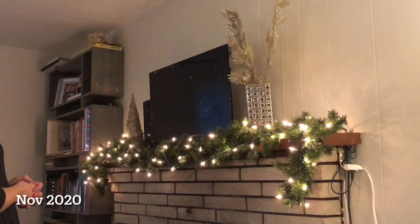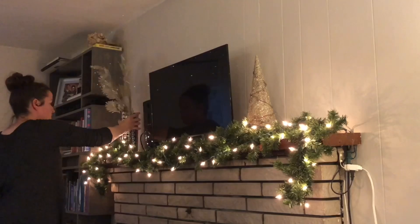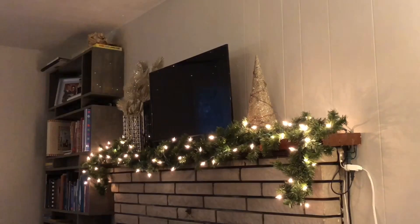Hey everyone, it's Katie. Welcome to my channel. Welcome to Christmas in July. This footage is actually from Christmas 2020 and we are starting with Victor and I decorating the mantle.